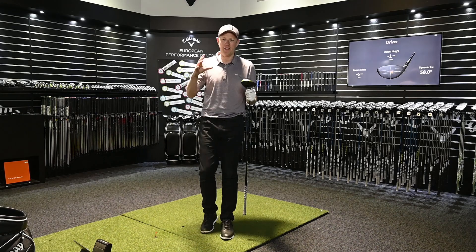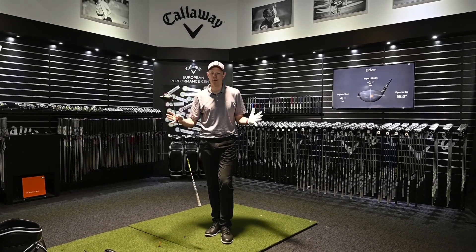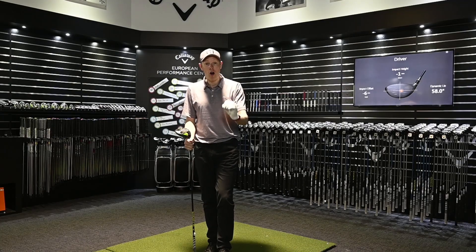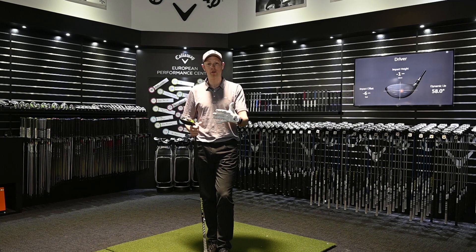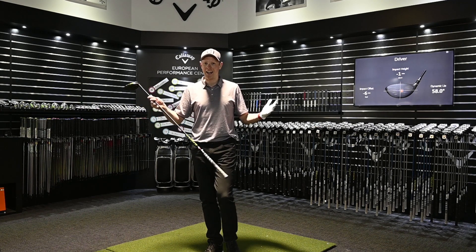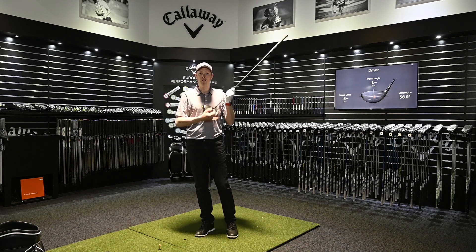The fitting part of this challenge is complete, and it's been a fascinating experience. I hit both the Epic Flash and Sub-Zero at the London Club last week and was really impressed. I came here today to see how much better they could make the performance through fine tuning. Matt highlighted some really interesting things: going against conventional wisdom, he shortened the club by half an inch down to 45 inches. The result was more consistent face strikes and improved ball speed — without swinging any harder.